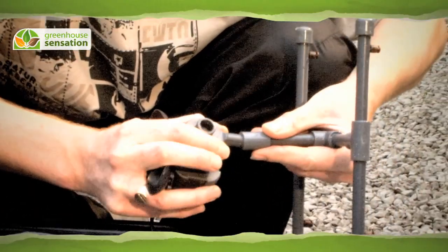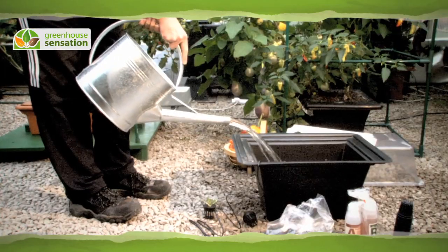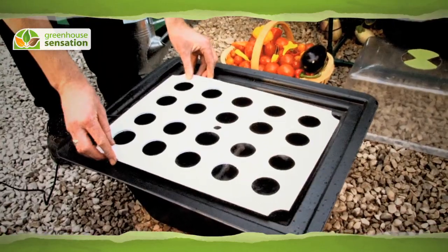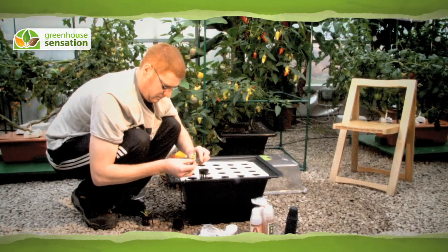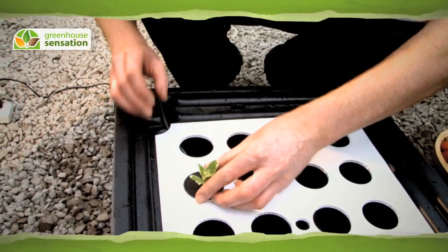Position the mister. Place the pump in the reservoir and fill halfway with water. Place your cuttings in the sponge discs and mesh pots provided and slot them into the holes in the hydropod.